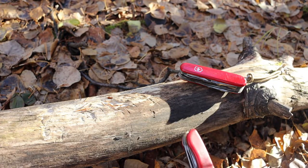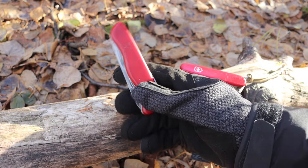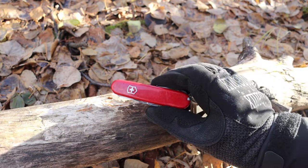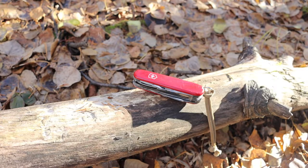What I mean to talk about in this video is a blade-focused Victorinox versus a non-blade-focused Victorinox — which one is the best and which one do I prefer or like.